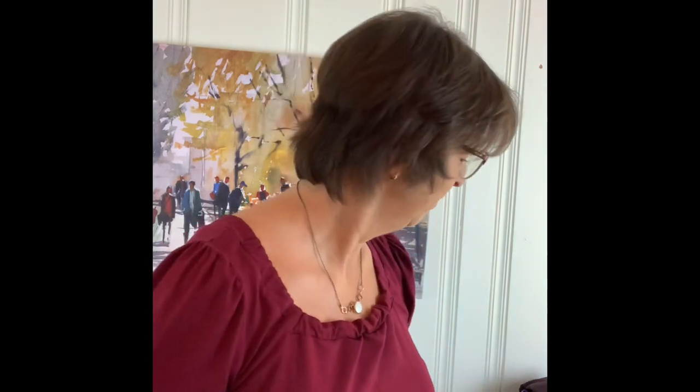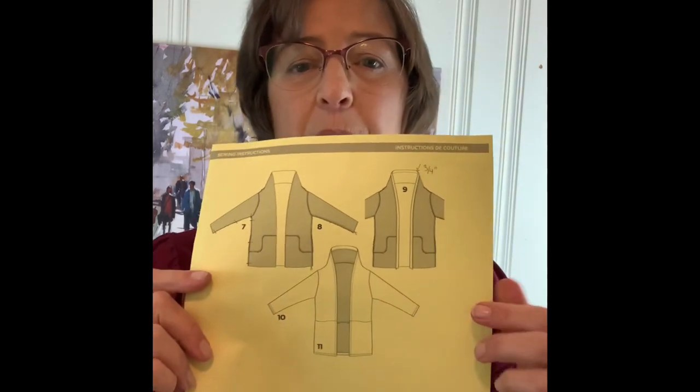The first one I made I made in a Ponte — it only had 40% stretch, it looked great, didn't feel great, just didn't have enough stretch, and I've since given it away. I'm not sure if I'm pronouncing it right but I call it the Helene.